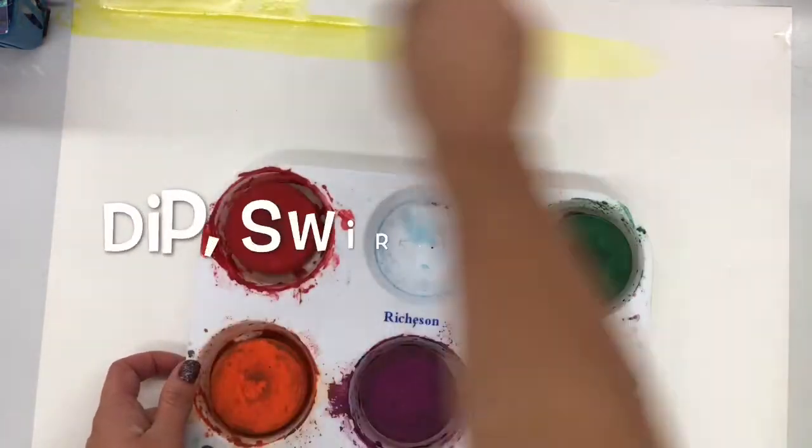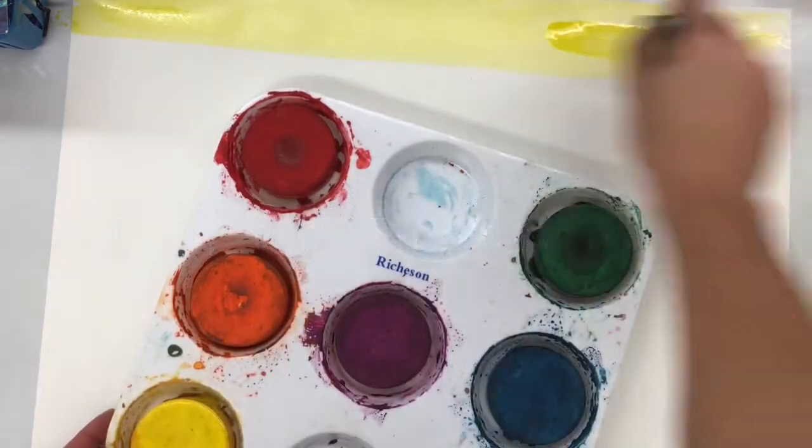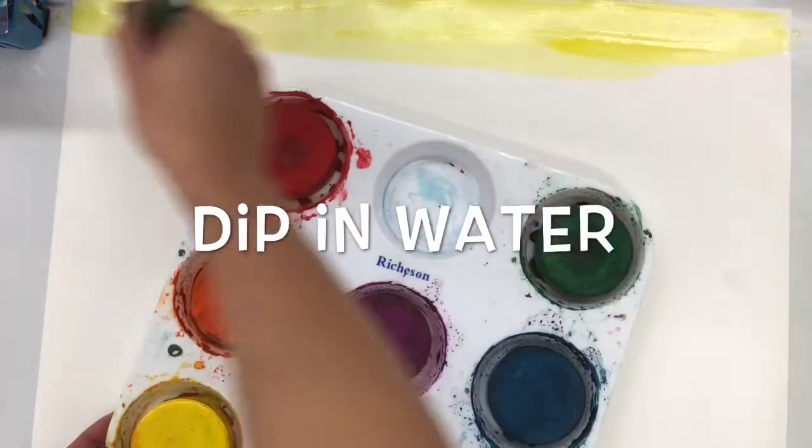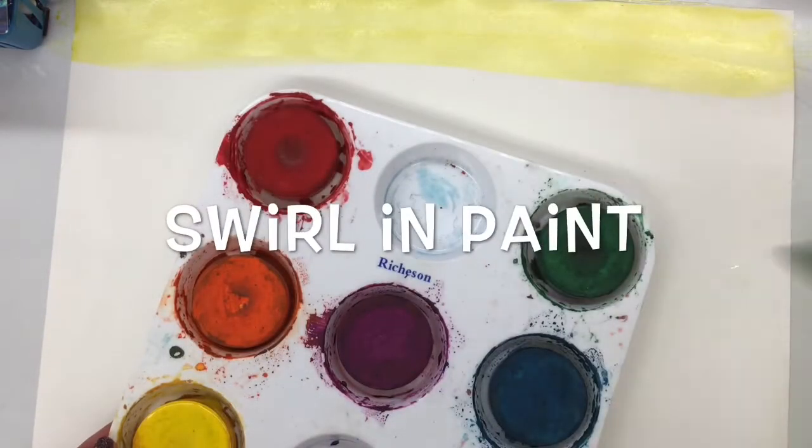These are called tempera cakes. They're sort of like watercolors — they need water to make them work. So you have to swirl around in the water and then swirl in the paint. The longer you dance around in the paint, the more colorful it will be.